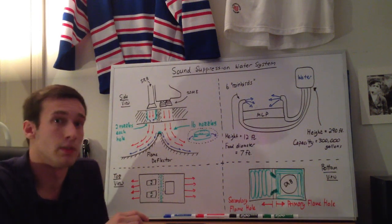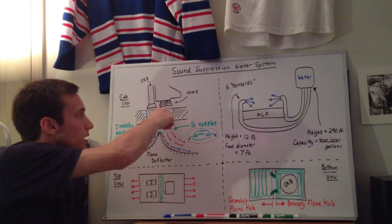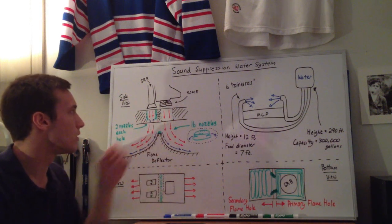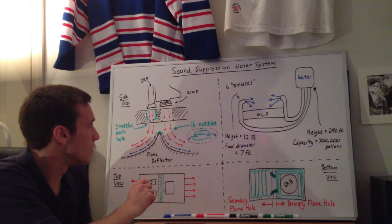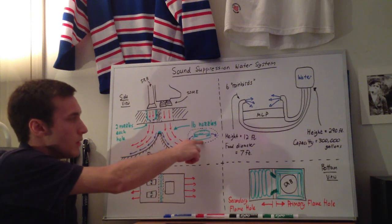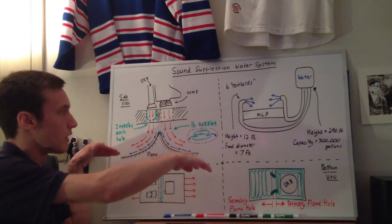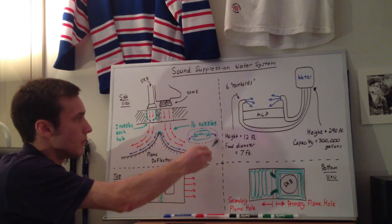I believe — though I couldn't find enough information to confirm — there are about 22 water nozzles inside this exhaust hole. These two things are called exhaust holes: they're holes going down through the actual mobile launcher platform. Those 22 nozzles also spray water when the SSMEs start. Since this is a side view, the 16 nozzles — shown here in a blown-up view — line up across the flame deflector, 16 of them across. The water sprays out and down the flame deflector on both sides — down the SSME side and the SRB side.